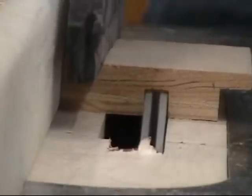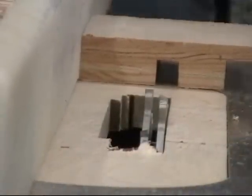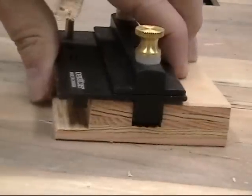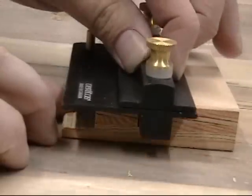We start by cutting a rabbet and a dado in our upper tool rest platform. The position of these are critical in order for your rest to slide freely, so take your time and get it right. Remove just a little bit at a time until you have a perfect fit. If it's too tight, it's not going to slide freely. If it's too loose, it's going to wobble and not be accurate. The hardboard strip glues to the bottom of the upper platform, and that rides in a dado on the lower platform.